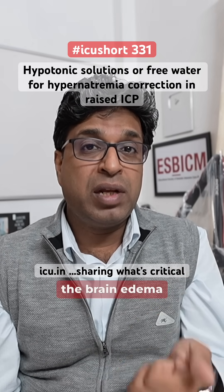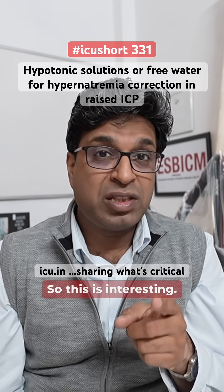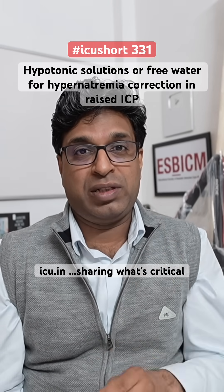This is important because giving hypotonic IV solutions can further worsen brain edema and increase raised ICP. So be careful about this distinction, and do read more about it. Thank you.